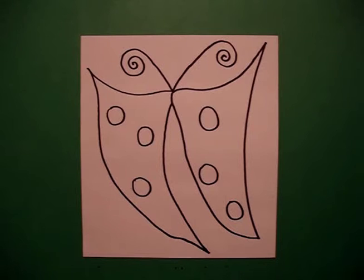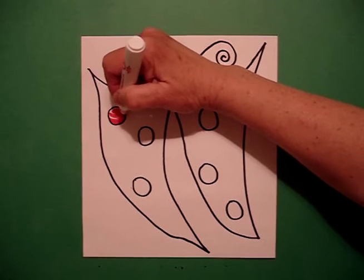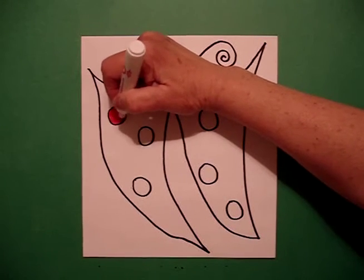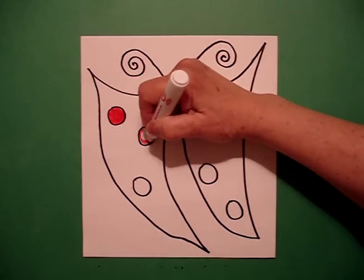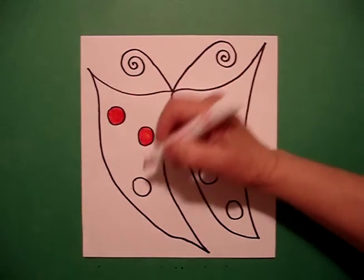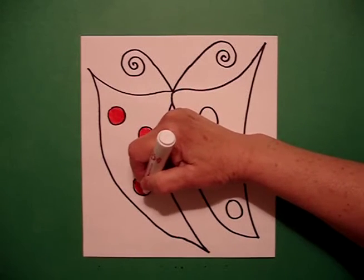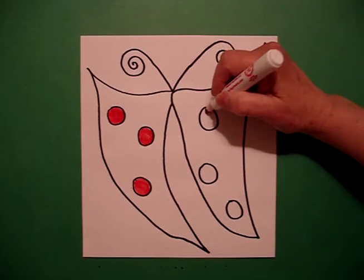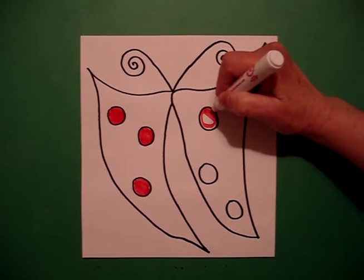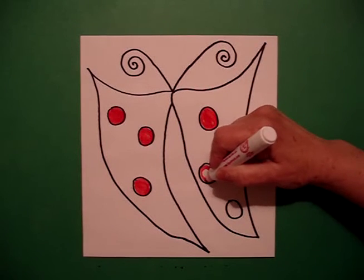For this project, I'm going to use markers because I want very vibrant colors. So I'm going to do my dots first. This is like a math lesson — you teach the children that whatever we do on the left, symmetrically, we're going to end up doing on the right. I always do the smaller details first and then come back in and do my wings.